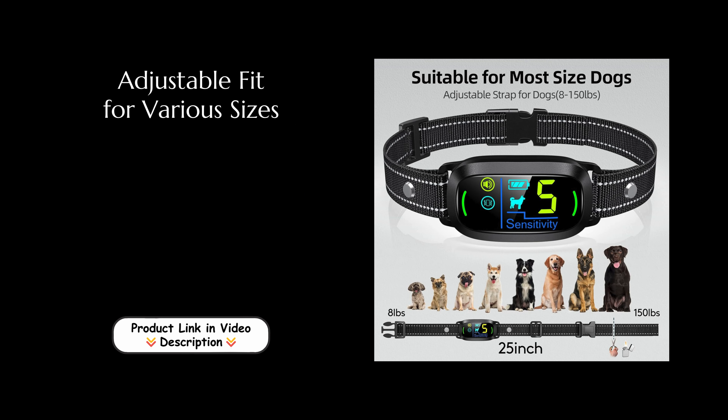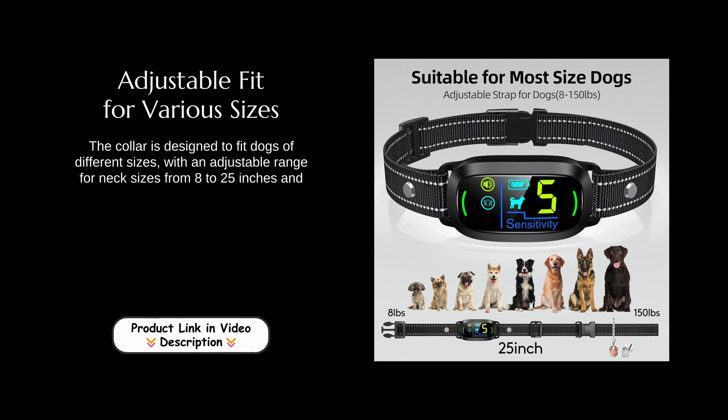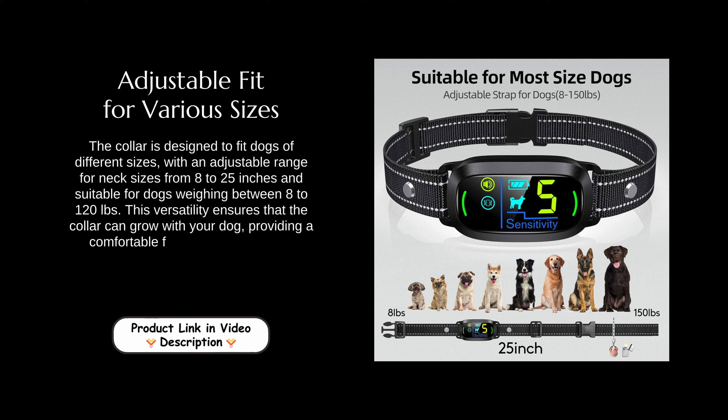Adjustable fit for various sizes. The collar is designed to fit dogs of different sizes, with an adjustable range for neck sizes from 8 to 25 inches, and suitable for dogs weighing between 8 to 120 lbs. This versatility ensures that the collar can grow with your dog, providing a comfortable fit throughout their life.